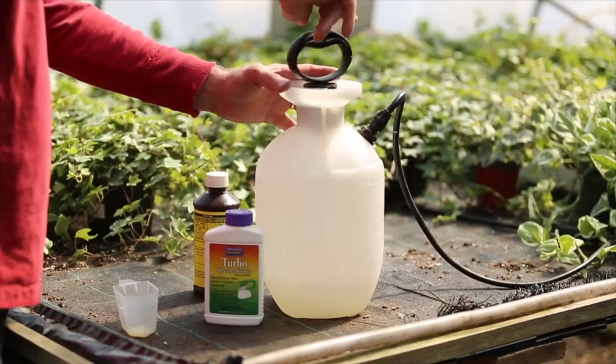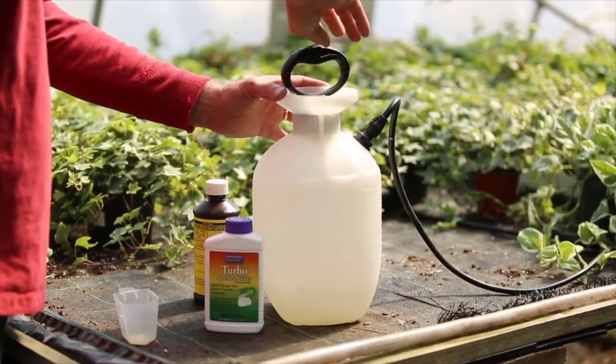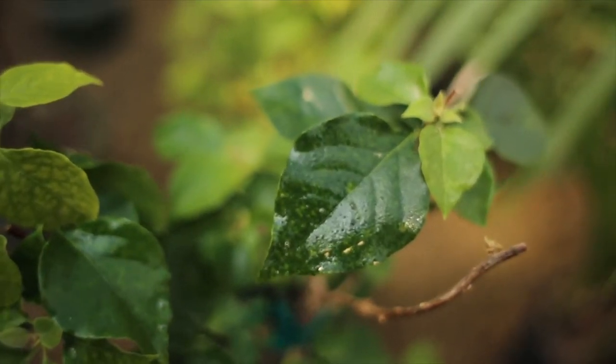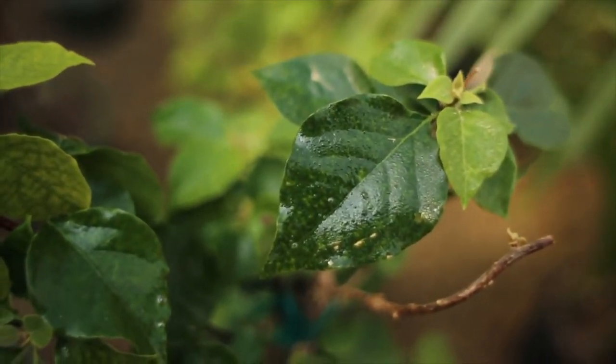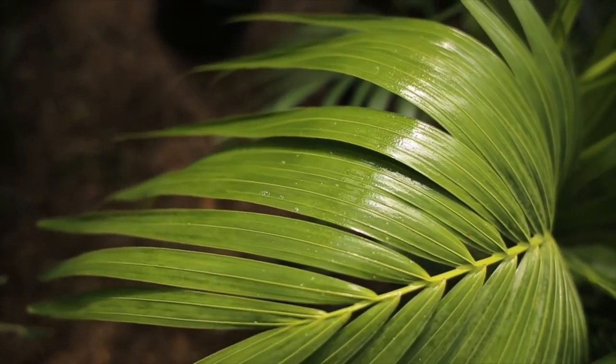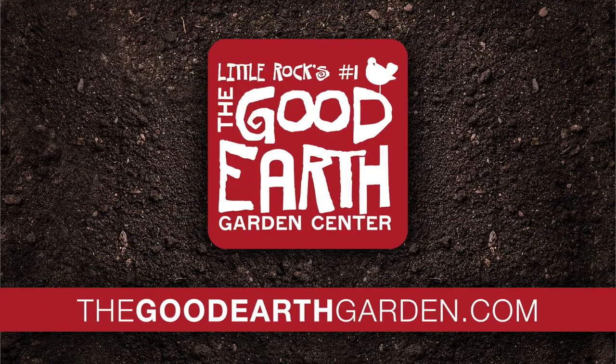So why not pick up some spreader sticker and greatly increase the effectiveness in controlling insects, weeds, and diseases? Your pesticides will be better utilized, which saves you time and money. Plus, spreader sticker actually helps reduce overall pesticide use. What's not to love? And remember, great gardens start with good earth.